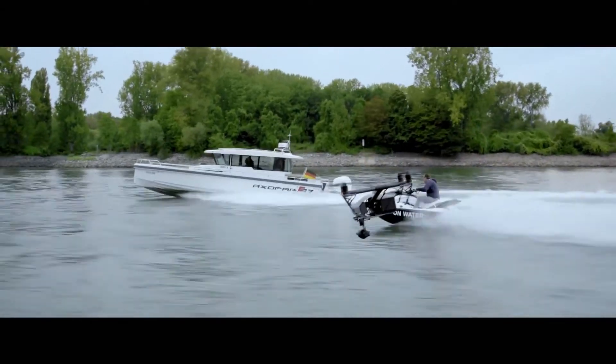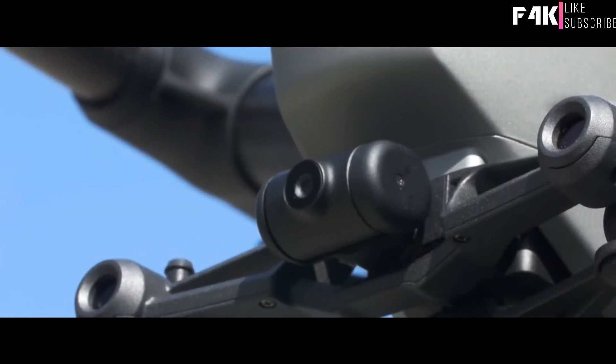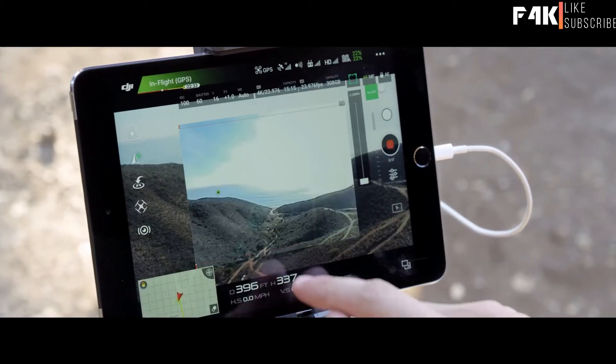Profile mode turns the camera to capture the subject's profile as the Inspire flies forward. By maintaining forward flight, obstacle sensing systems are able to protect the aircraft. The onboard FPV camera separates the flight view from the main camera view, effectively giving the Inspire 2 a dedicated tap-fly camera.